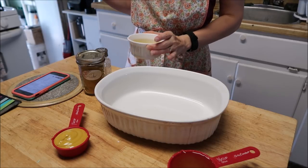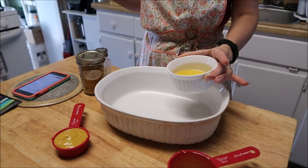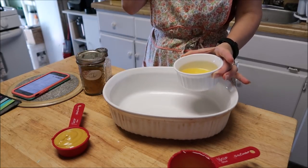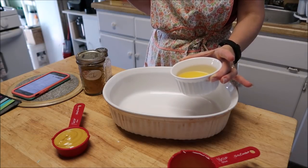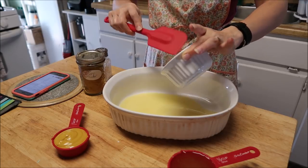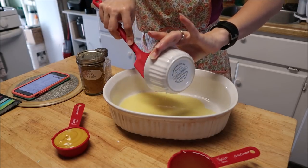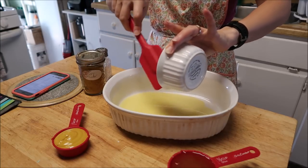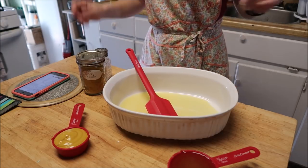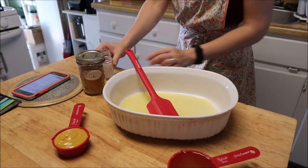I can honestly say I never actually make a meal using this amount of margarine or butter. I want to cut it in half but I'm being a good girl. You need four tablespoons of margarine or butter — the recipe says half a stick of butter. To me that's a lot. And you need one teaspoon of salt.